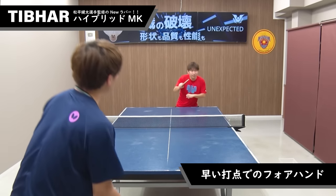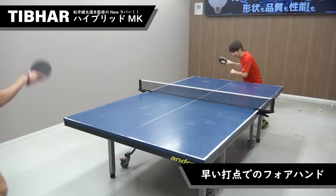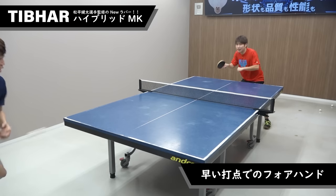次に松平健太選手の特徴的なプレーでもあるライジングでのフォアハンドですね。結構難しいプレーなんですがボールが落ちずにしっかりと相手コートに入っています。 (Next is the rising forehand, one of Kenta Matsudaira's signature plays. It's quite a difficult shot, but the ball goes in cleanly to the opponent's court without dropping.)